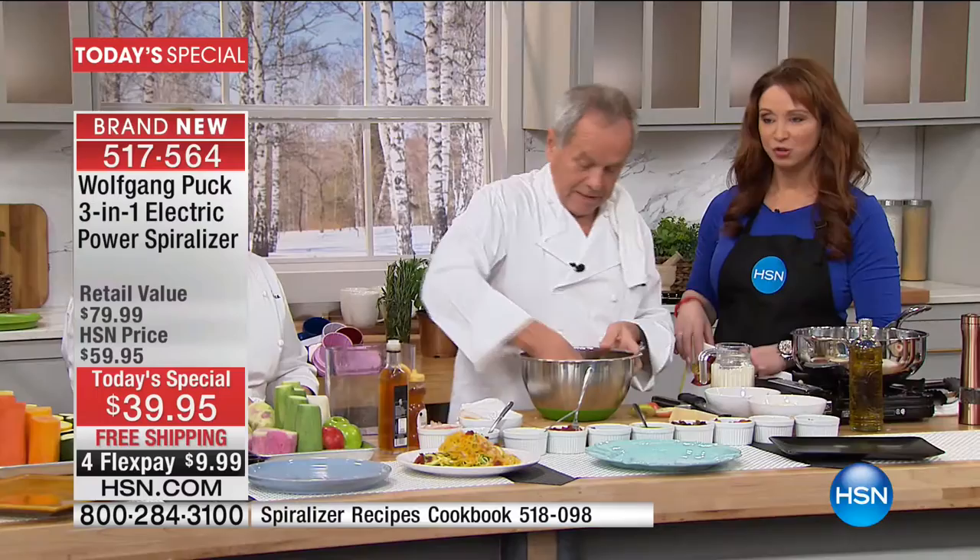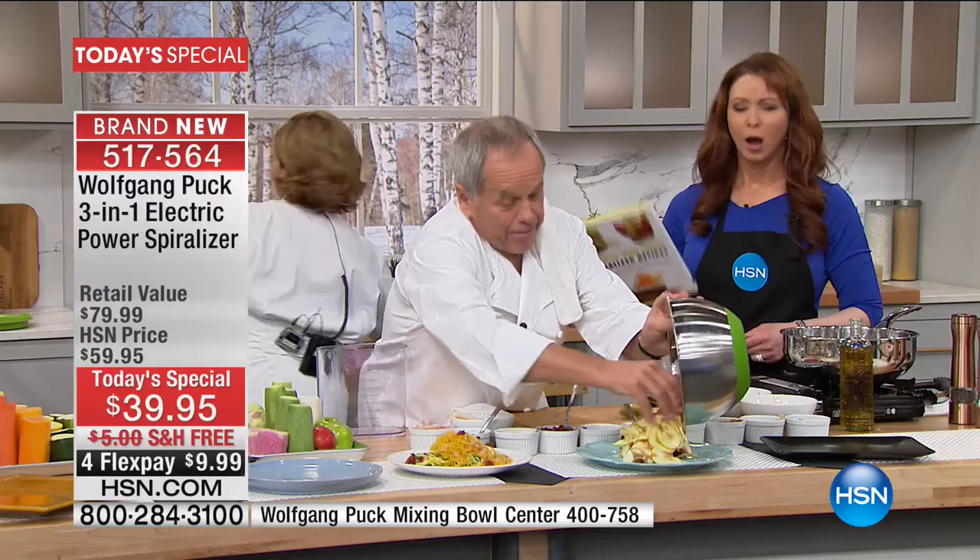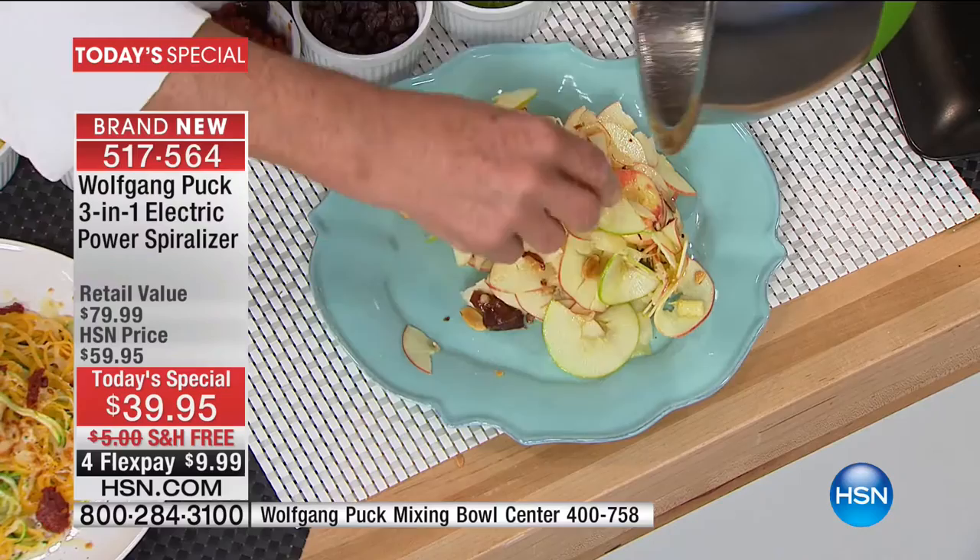Oh, that smells so good. It's the flavor — it's all about the taste. Look at that. You make a beautiful apple salad. It looks good and it tastes even amazingly better.